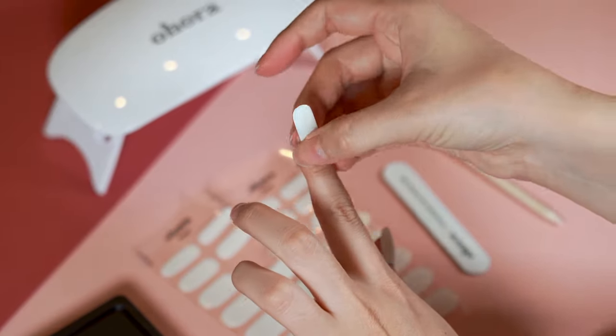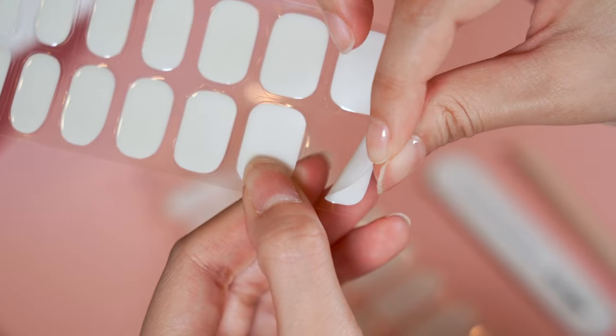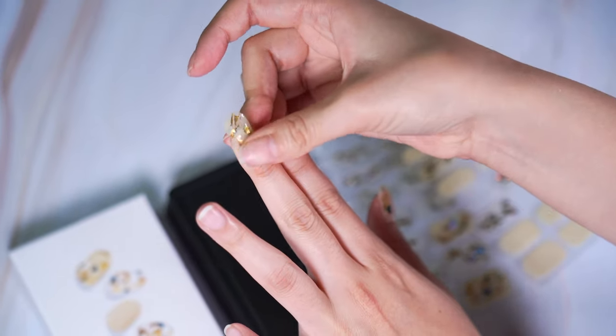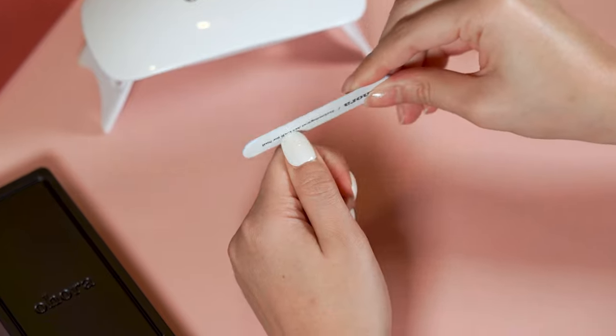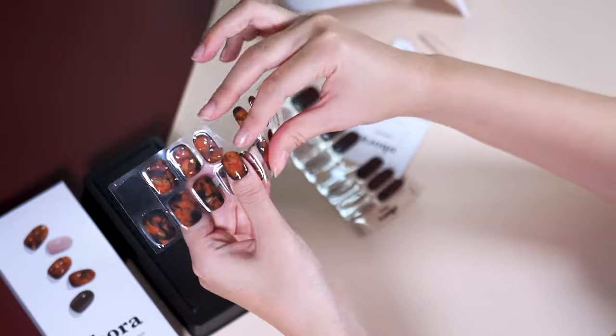Besides the design, I also love that it's really easy to apply. All you need to do is pick your size, apply, and cure. You don't need to apply coats and wait for them to dry repeatedly. I've also uploaded a time-lapse video for each design, so check out my description box for the link.